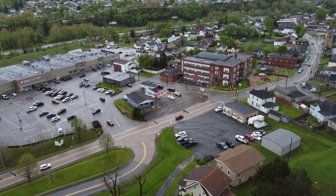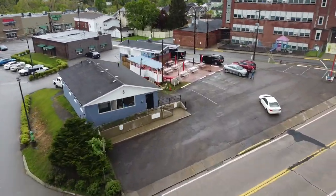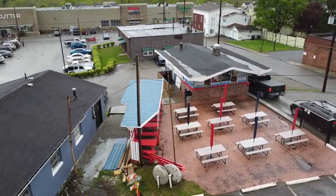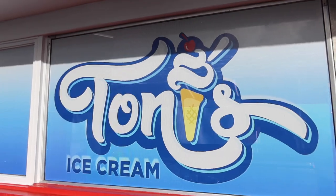Welcome to Clarksburg, home of Teddy's ice cream. Alright folks, today we're here in Clarksburg, West Virginia looking for another unique hot dog. What kind of hot dog are we looking for, Joel?